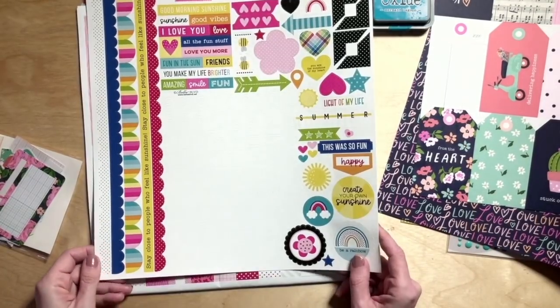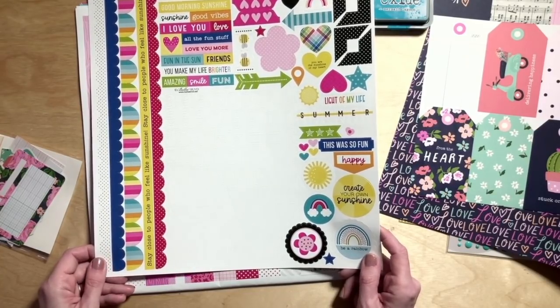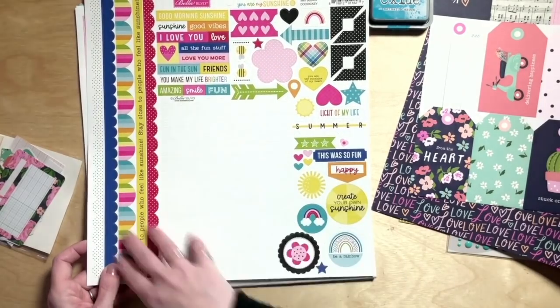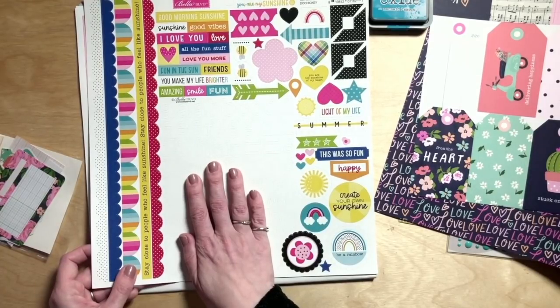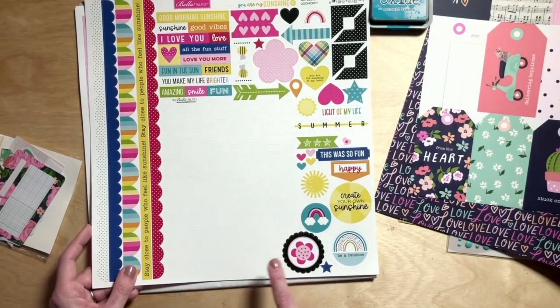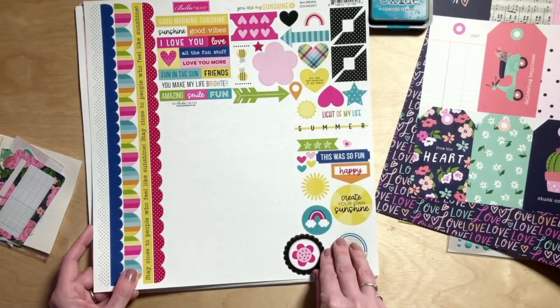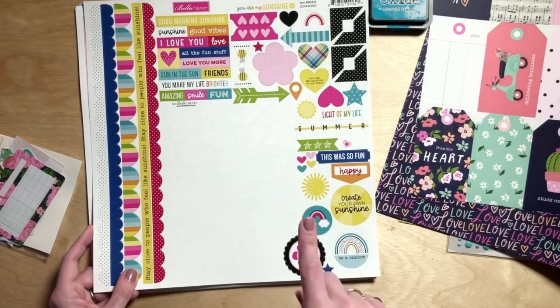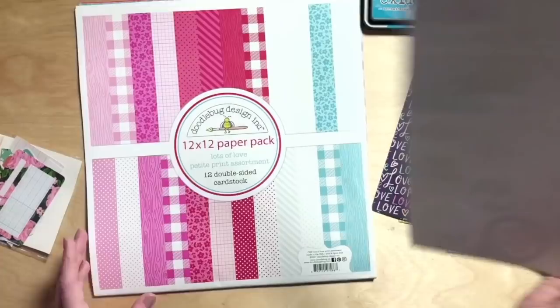I decided to put the embellishment and the alpha together this time with a 12 by 12 sticker sheet. You've got a white, clean typewriter-style font of letter stickers with numbers, plus border stickers, some little phrase bits, and accent pieces. That's Bella Boulevard You Are My Sunshine, so we know it's going to match the papers already.